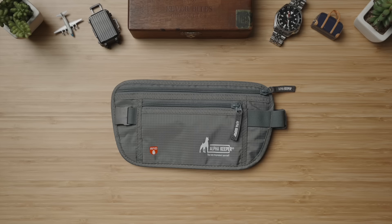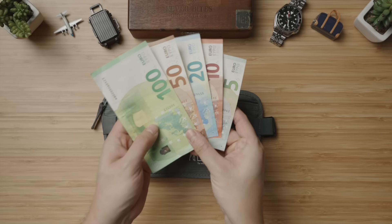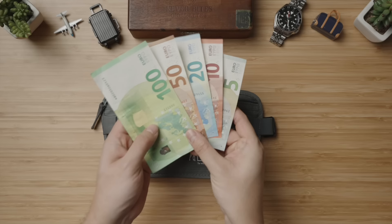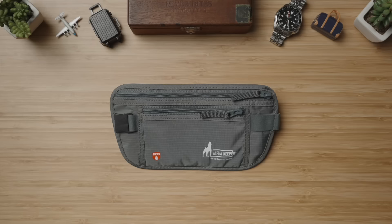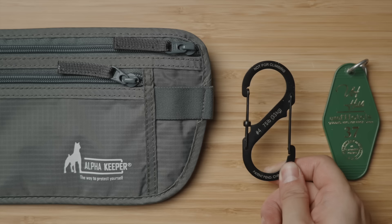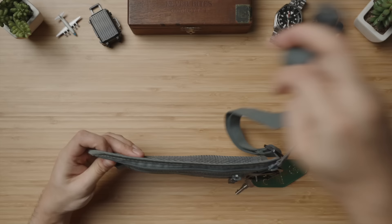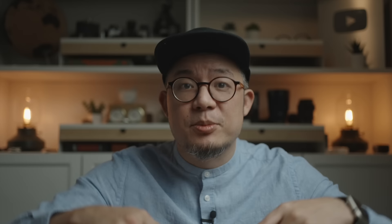Opening up the main compartment, we can see two mesh pockets against the back. One of them is a perfect size for a passport, while the other is perfect for multiple cards, so if you have a travel insurance policy, this would be a great place. The rest of the main compartment is perfect to store cash bills, and any coins can go into the front compartment for easy fiddling. If you are staying at a hotel or Airbnb that uses physical keys, this anchor loop on the front can be paired with the S-Beaner by NightEyes in their number 4 size, where you can quickly attach and remove any physical keys. Coming in at about $25, I think it's a fantastic choice, especially if you're going somewhere known for pickpockets, to strap the whole setup around your waist underneath your shirt.